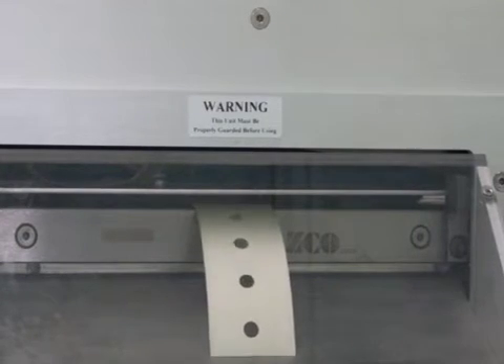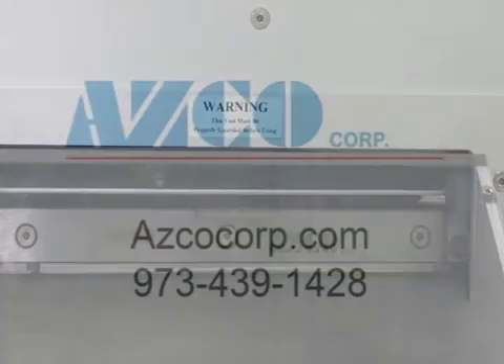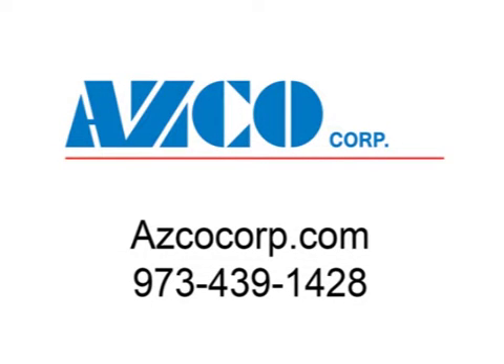A conveyor option can be supplied. Please give us a call — we look forward to an opportunity to work with you.